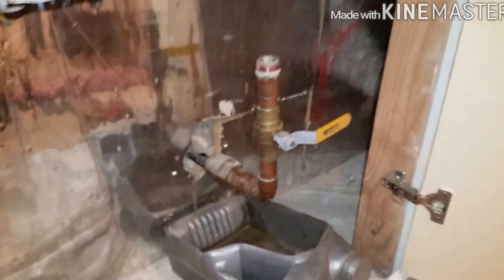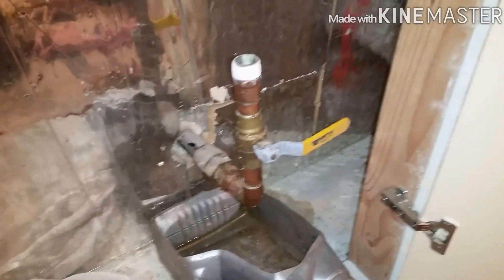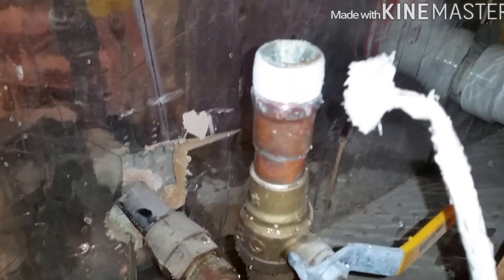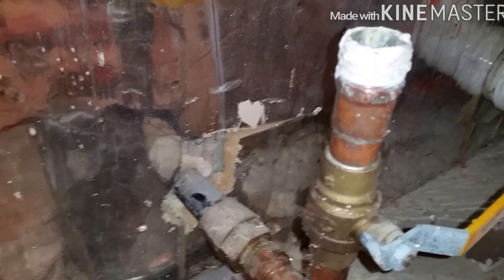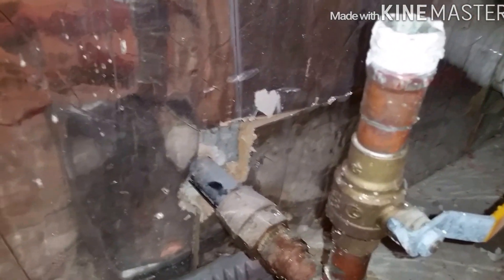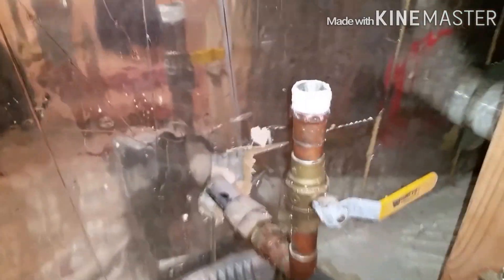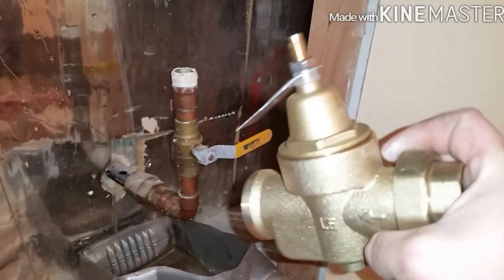I'm going to clean these threads up and get the new one in. I cleaned up the threads with a regular wire brush. You always want to use Teflon tape — I always use Teflon tape and pipe dope. Probably a little too much there, but that's alright. Anyway, time for the new one — isn't she pretty?